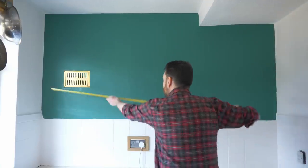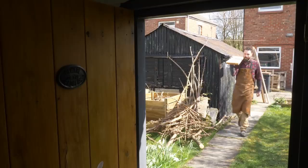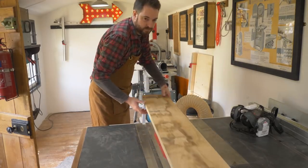Hello, I'm Matt and welcome to Badger Workshop. I've been on a bit of a mission to do up my kitchen. I've already done a few little projects but now I've taken the cabinets off the wall, repainted, and I want to make some new shelves.